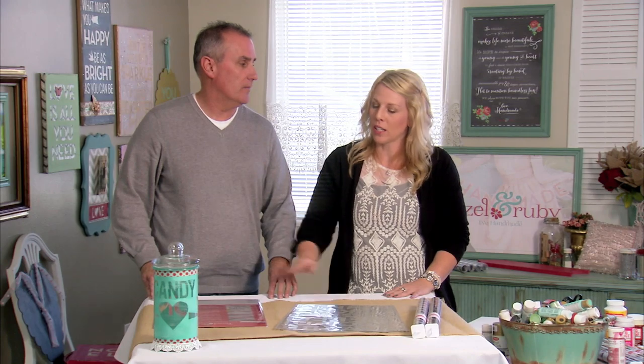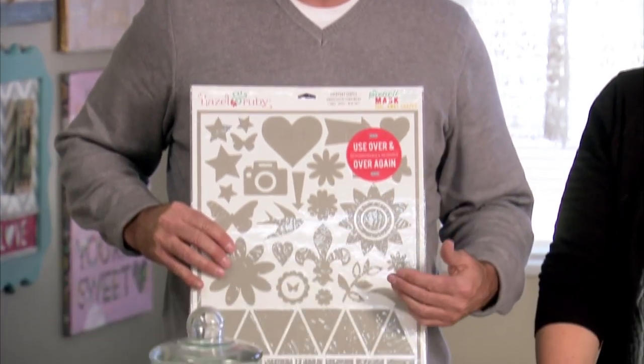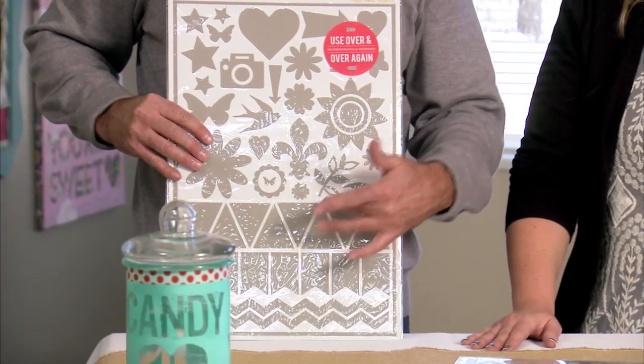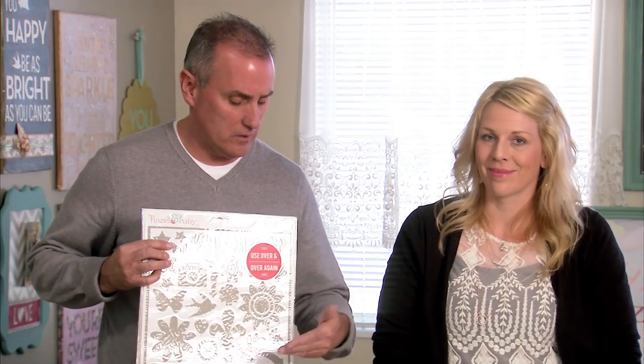We are going to show one of our signature products which is our stencil mask. Right now we have three different stencil mask products. A stencil mask is the positive of a stencil — basically pieces that you put together that you can use over and over again. You can reposition them. We've used these like a hundred times. So this is to create subway art, things for your house, home decor type projects.